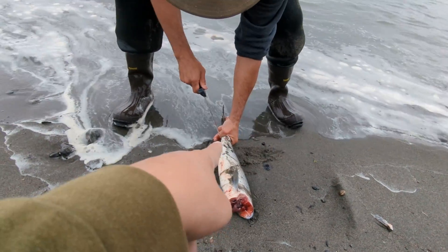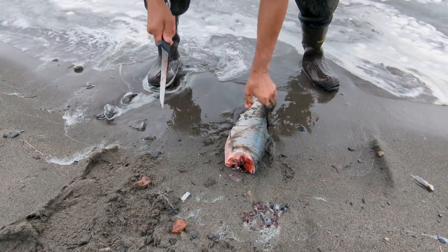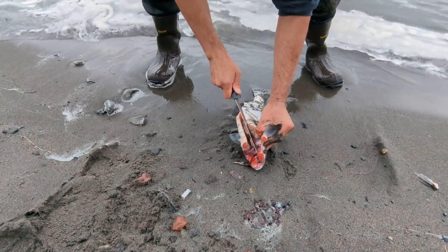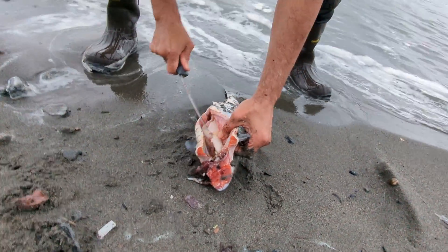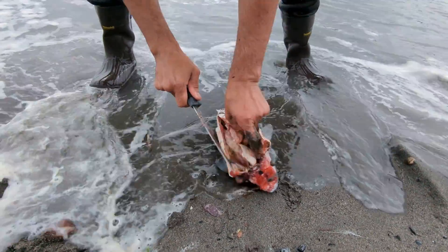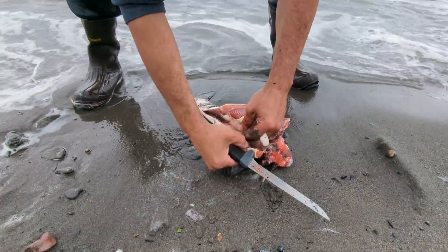I remember this part from when I was a kid. Just go like an inch in or so. This is what happens if you wait too long to clean your fish — see how it's getting stuck here?